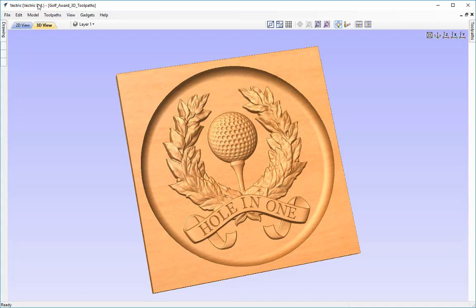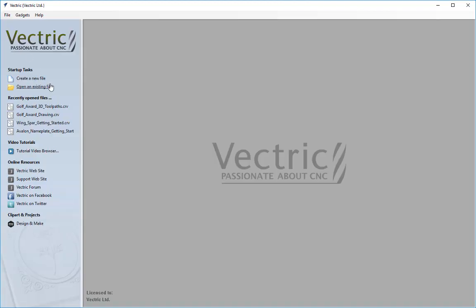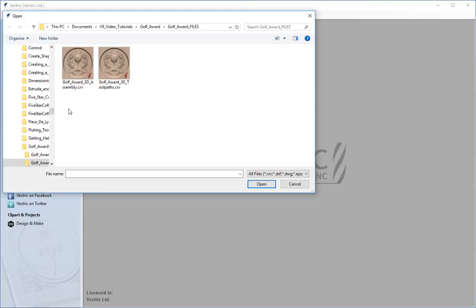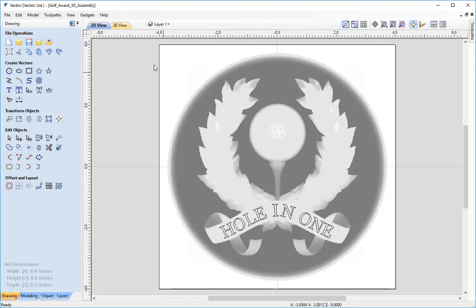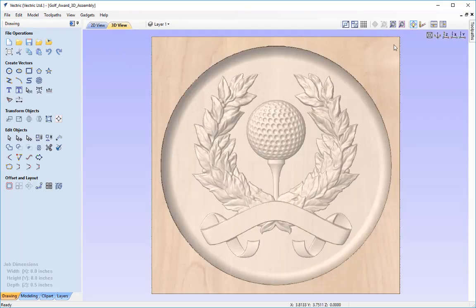So first I'm going to close this and then go into my existing files. From the tutorials files folder, if you go to the golf award files you'll find the golf award 3D assembly dot CRV. Simply select that and click open, and this will open up the job that we created in the previous tutorial.